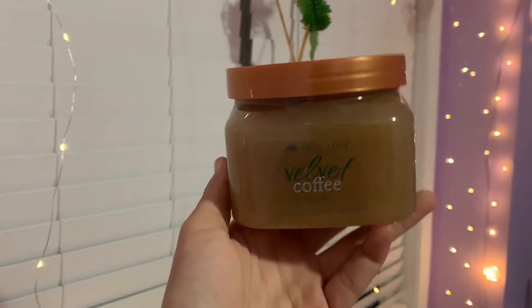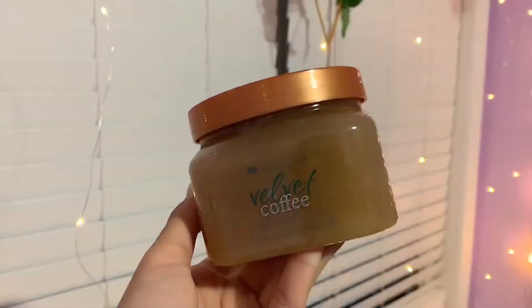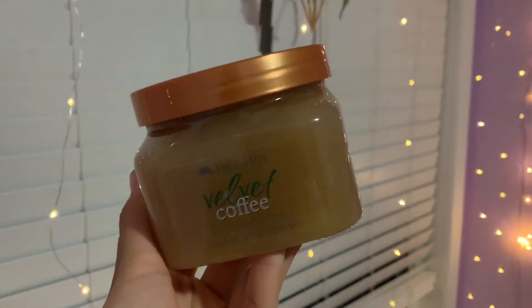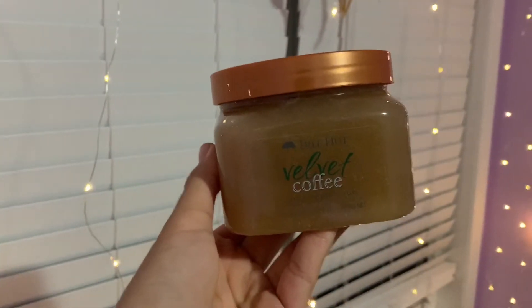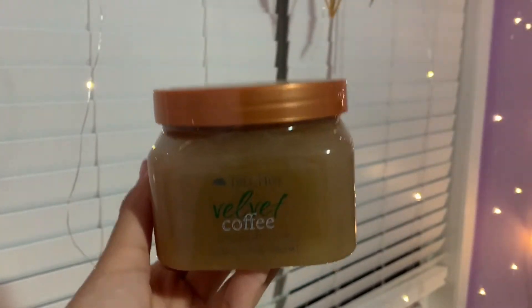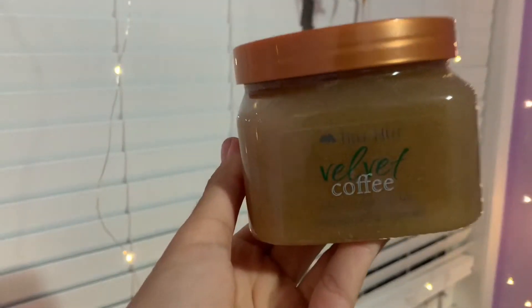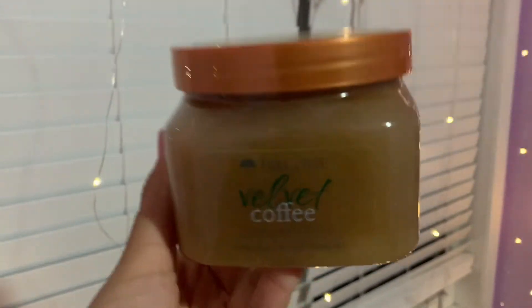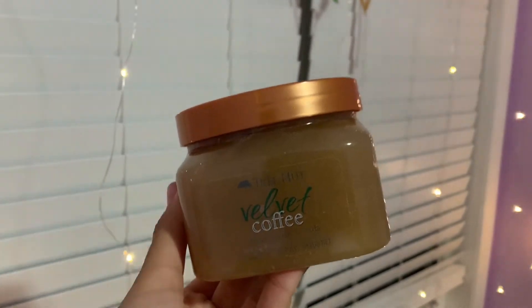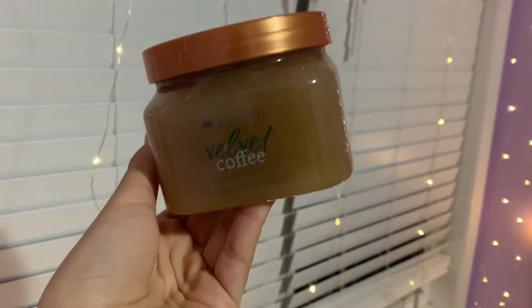The next scrub is Velvet Coffee. I don't think Tree Hut has had a coffee scrub before, so this is like their new coffee scrub — and oh my god, this has to be my favorite. I love anything coffee scented, and this smells so, so good. Such a warm and soft coffee scent. It's perfect for autumn, it's a brown color just like coffee, and it's actually made with coffee. Both scrubs have caffeine in them, which is good for brightening and moisturizing your skin.